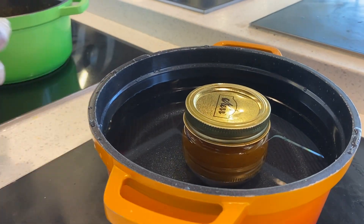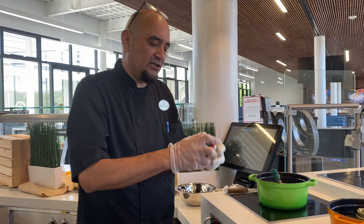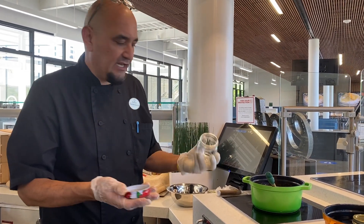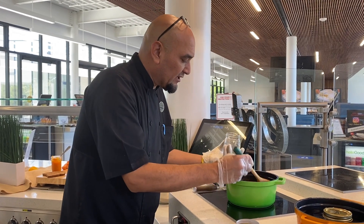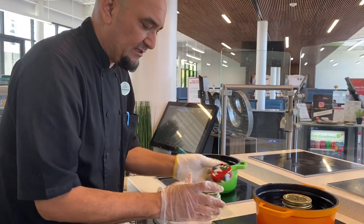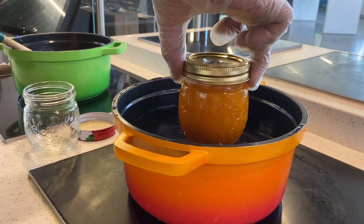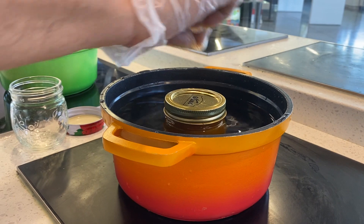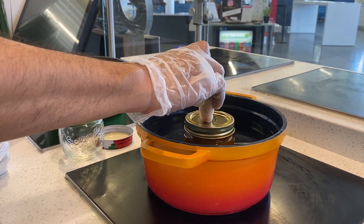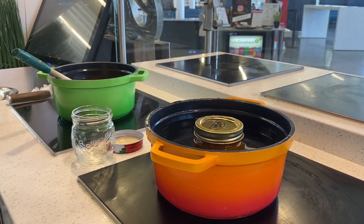Before putting our jam in our jar, make sure it's clean — get them washed very well, the lid and everything included. Add your jam to the jar, seal it up really tight, and it goes into a bain-marie of boiling water. Bring it to a boil for about 10 minutes until the cap presses down. Once the cap is locked, your jam is preserved.